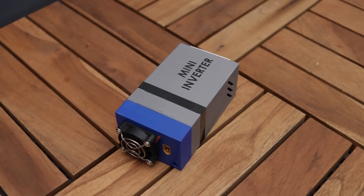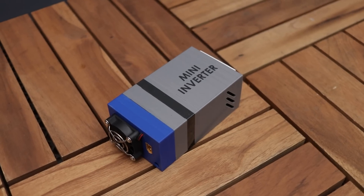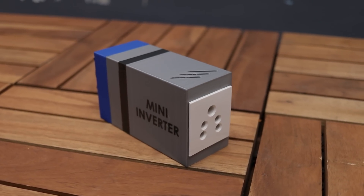Hey guys, I'm back with another video. In this video, I will show you how I built this 12 to 250V mini inverter.